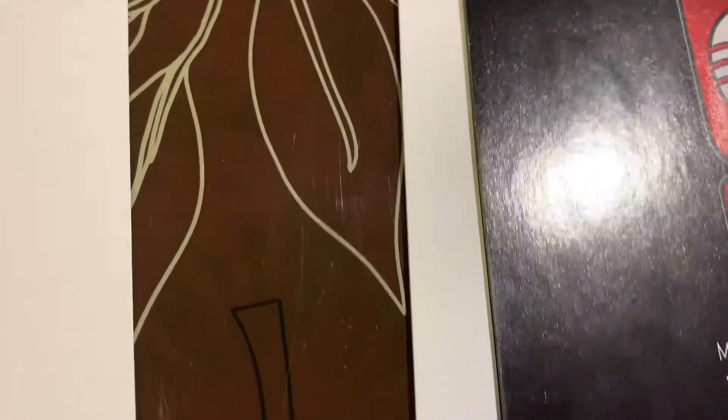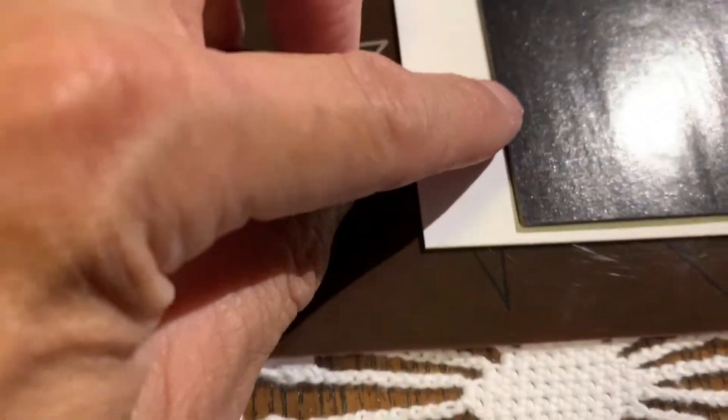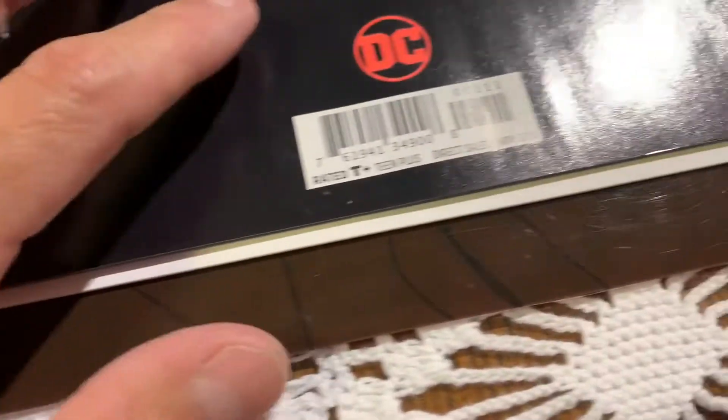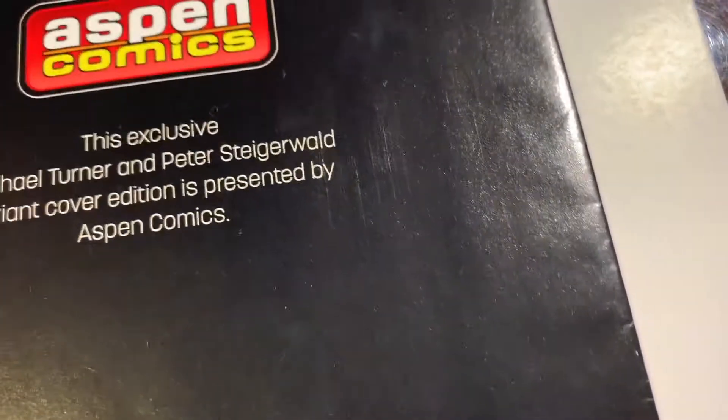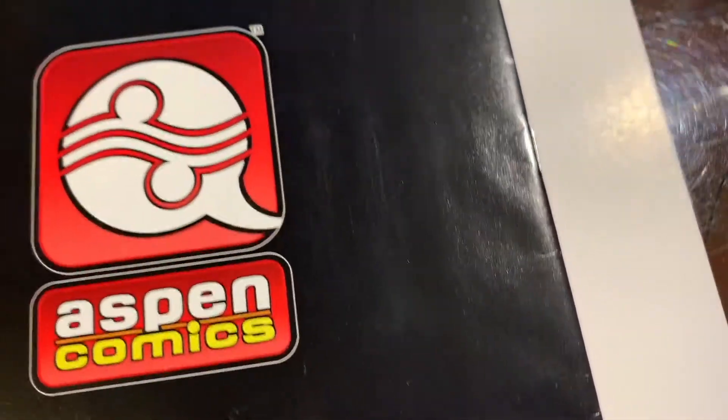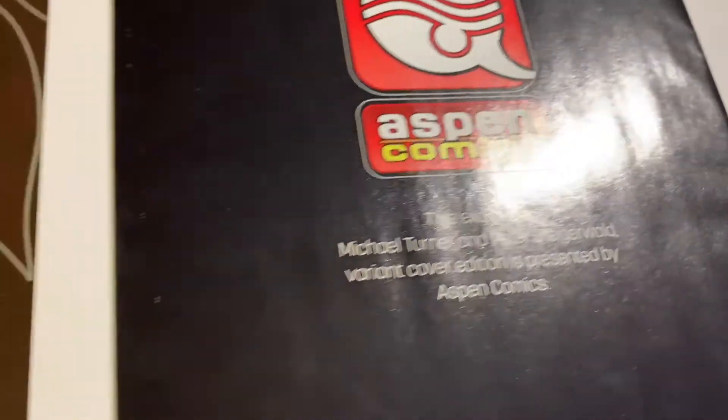Hard to hide any imperfections, but looking pretty good so far. Okay, that's no good there. Let's just keep going — tick, tick there. There's a bunch of ticks along the spine. So there's a lot of spine ticks in this one. Like I said, probably can make some of them look a little better, but any little color breaks — of course nothing can be done. This book is very wavy, you can see that.